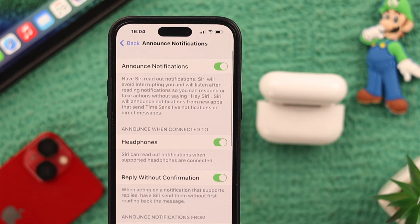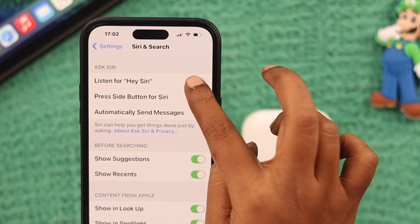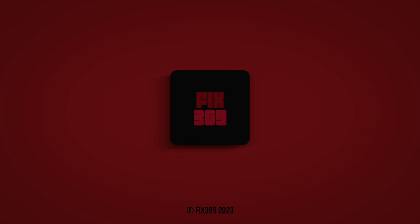And if you want to completely turn off Siri notifications, just toggle it off and all notifications will be off on your iPhone. That's how you turn on and off your notification sound — simple, isn't it? What else do you want us to post in this channel? Let us know in the comment section. Thank you for watching.